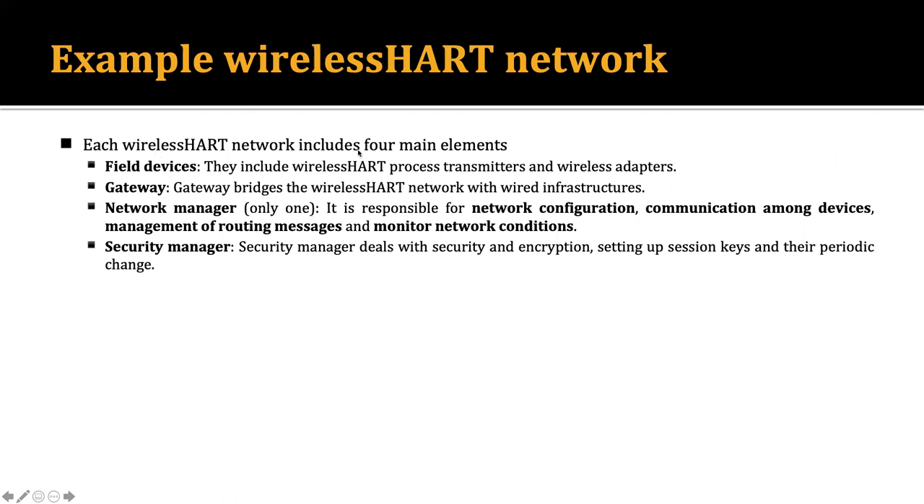Each WirelessHART network includes four main elements. There are different types of devices with different functionalities. The first device is called a field device — they include WirelessHART process transmitters and wireless adapters. Field devices are essentially your sensor devices, which are low-power devices.